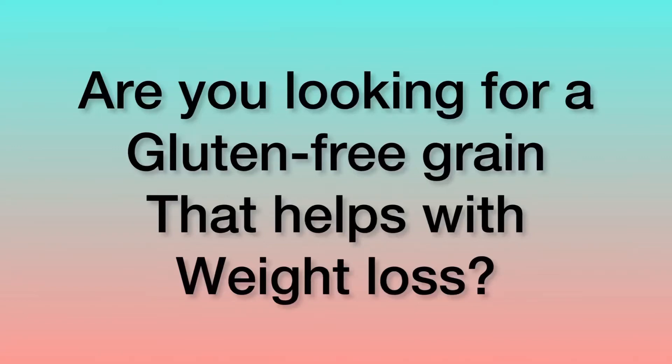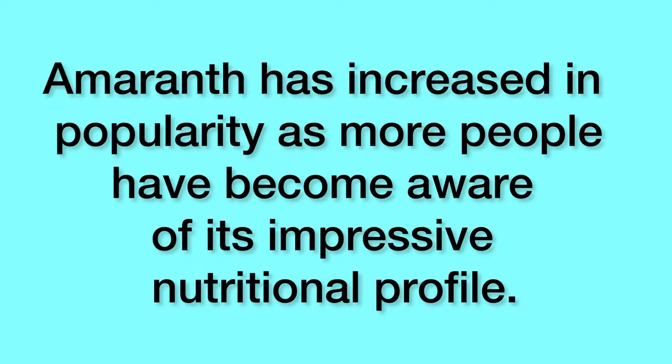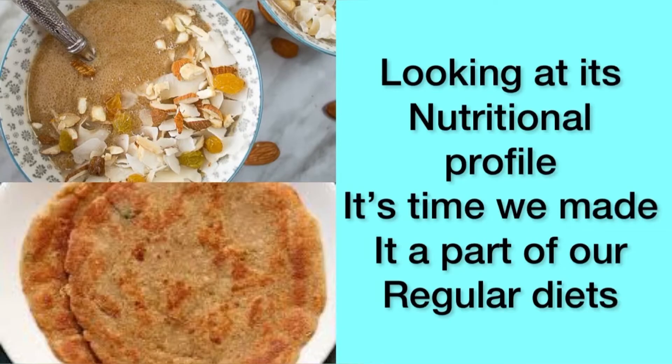If you are looking for a gluten-free grain that helps with weight loss too, then try Amaranth. Amaranth has increased in popularity as more people have become aware of its impressive nutritional profile. Known as Rajkira, Ramdana or Cholai in Hindi, it is often consumed during fasts in India. Looking at its nutritional profile, it's time we made it a part of our regular diets.